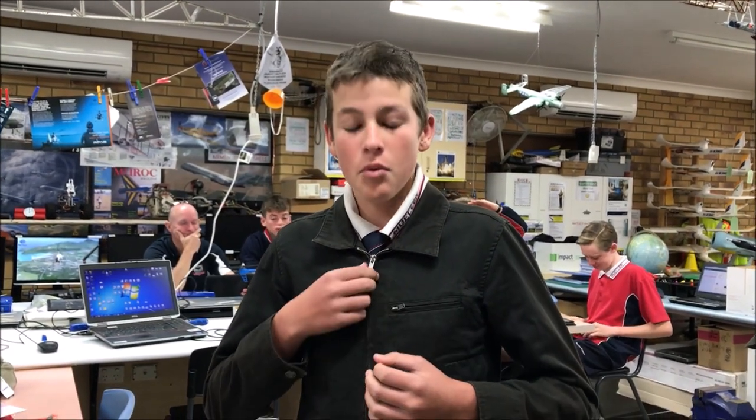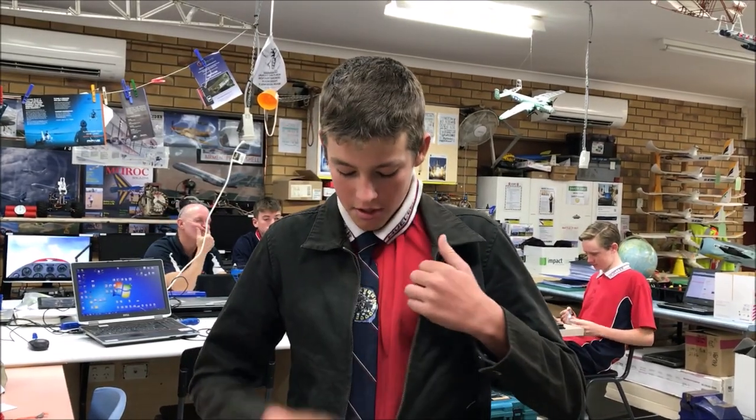Underneath this jacket I have a Circuit Playground Express board. It has light detectors, so when it detects light it will go off. So when I unzip my jacket, it turns on.